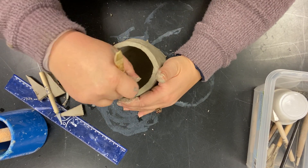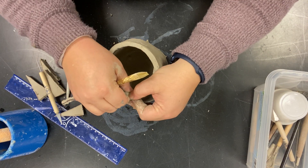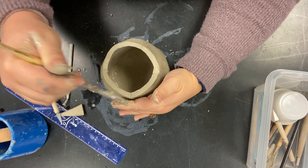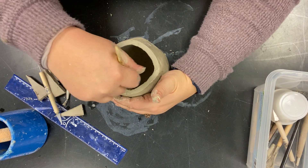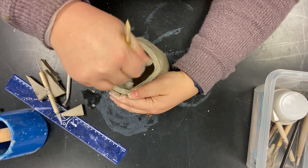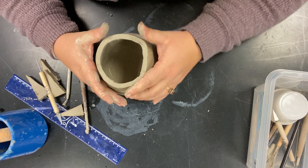Now blend the inside seams — those are a little harder to reach. You can use the back of a brush if you have trouble reaching. Go over each seam on the inside and make sure you blend it smooth. Make sure the whole thing is blended on the inside.